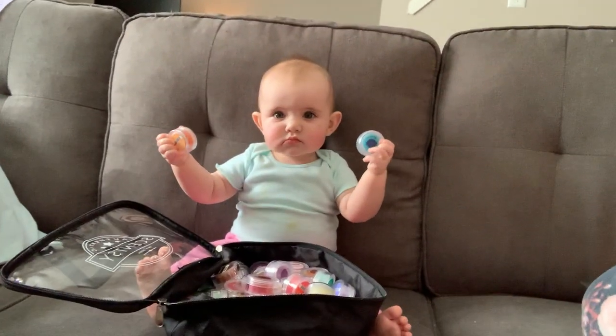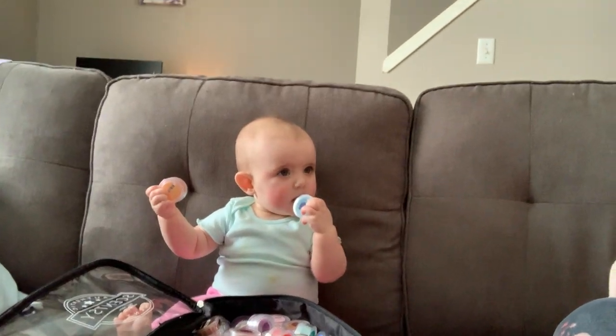She's super grumpy and she wasn't letting me film the video, but she likes the Scentsy testers, so she's sitting here playing with them. Let's say hi. So she's playing with her little testers.